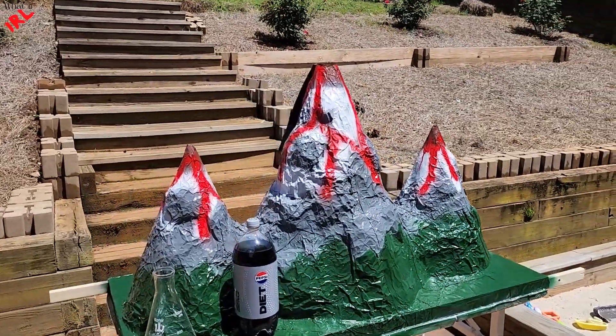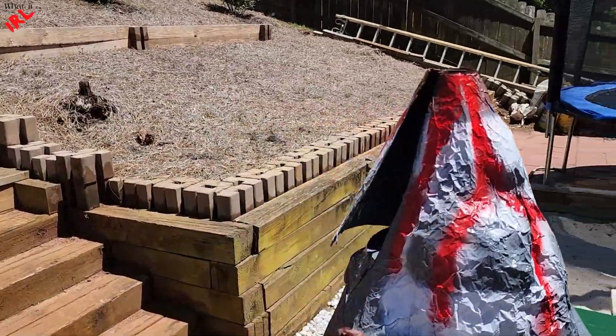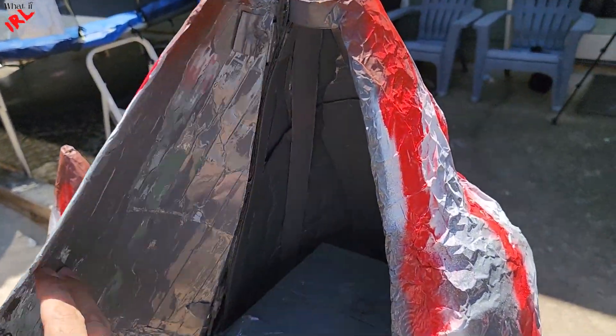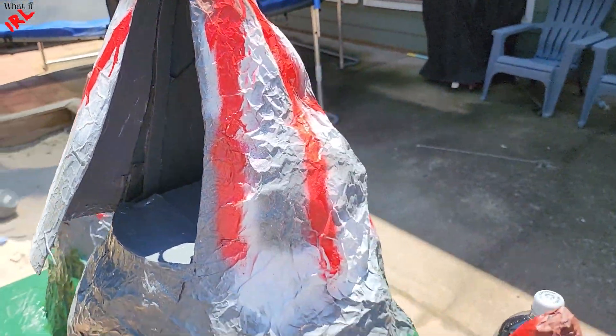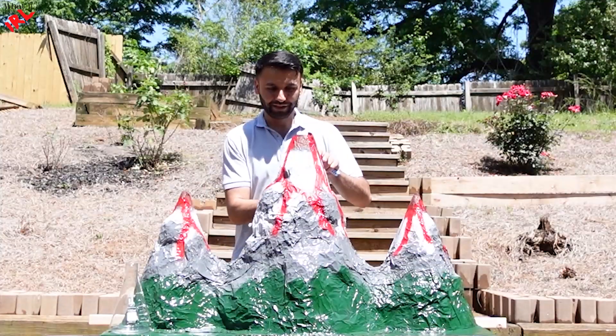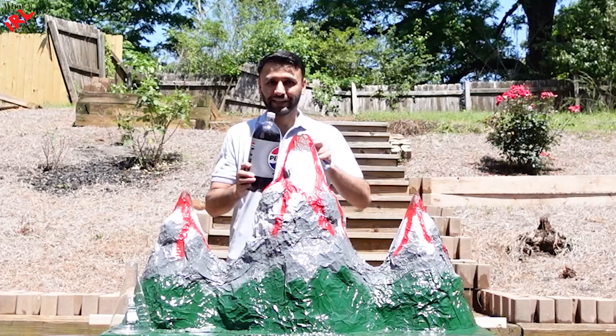Finally, I have completed this volcano mountain. This is where the soda or the flask stay. For the first experiment, I will use the Diet Pepsi.